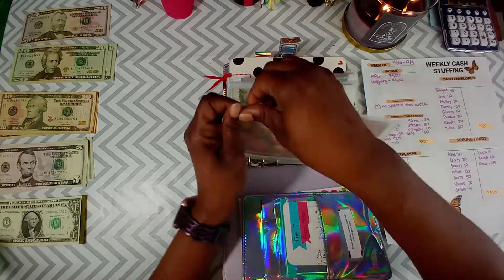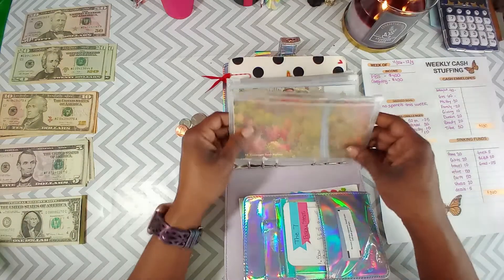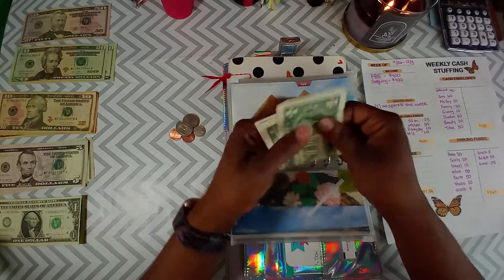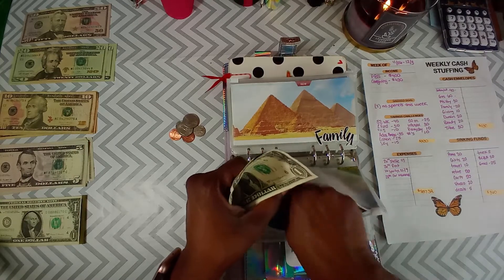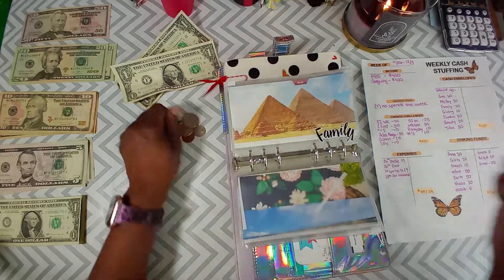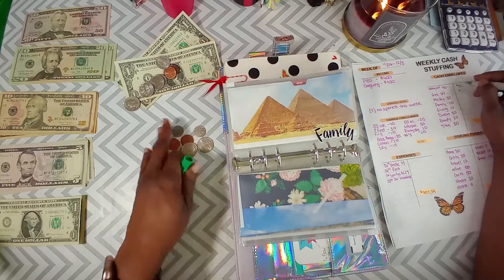Let me see what we have left inside the envelopes, and then I'll decide whether I want to roll the money over or put it toward the debt snowball. Eating out has some change left, gas has nothing left. Misc has — let me see — 50 cents... wait, we got some cash, we have two dollars... three dollars total. Three dollars and seven cents.